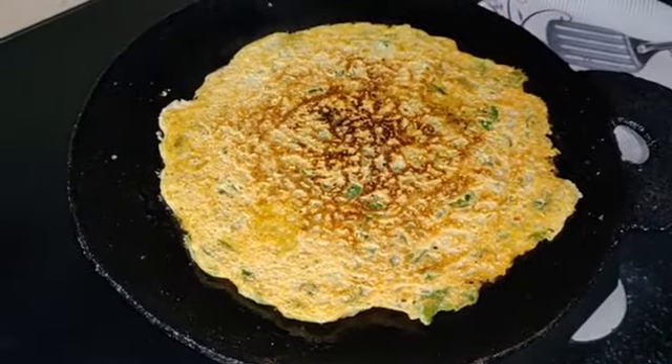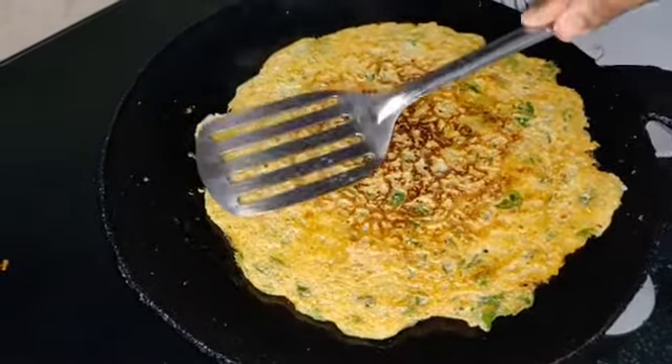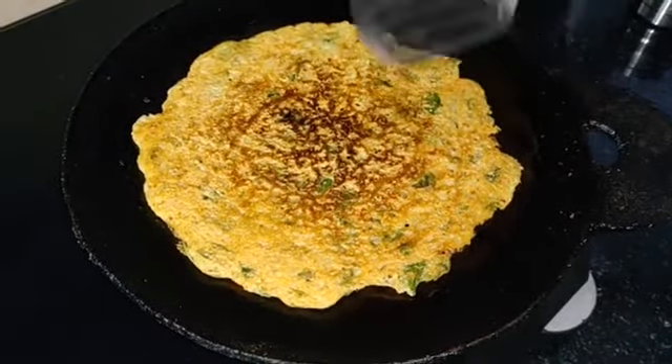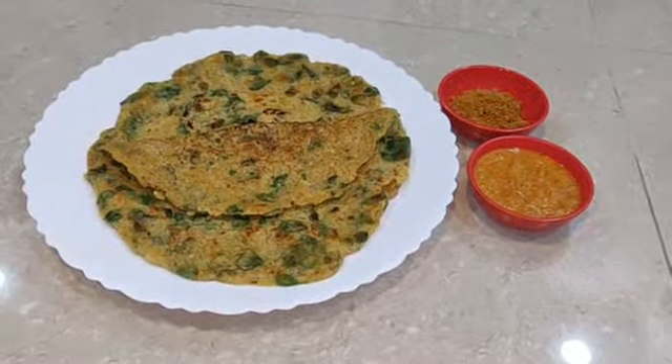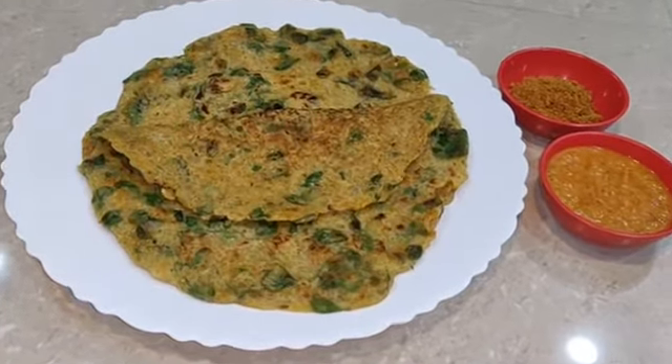The beans are usually added in. If the beans are added, they go into the beans. Add a little bit of beans. It is a very good combination for this recipe.